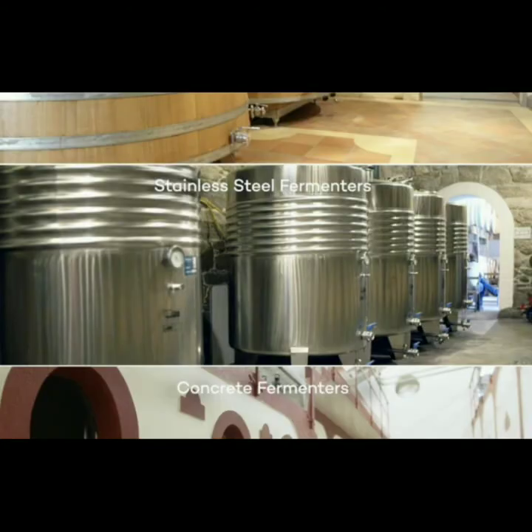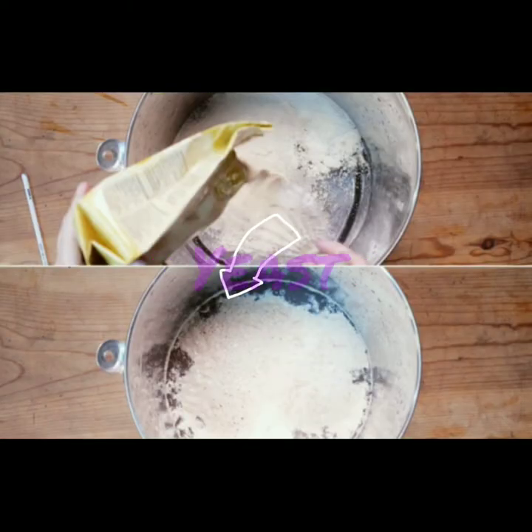Next comes the fermentation. It is done in wood, stainless steel, or concrete type fermentation vessels. The important part is yeast — Saccharomyces consume grape sugar and convert it to alcohol.